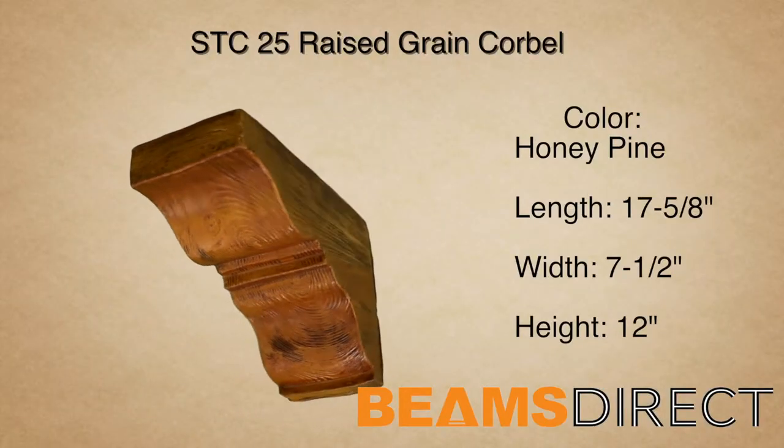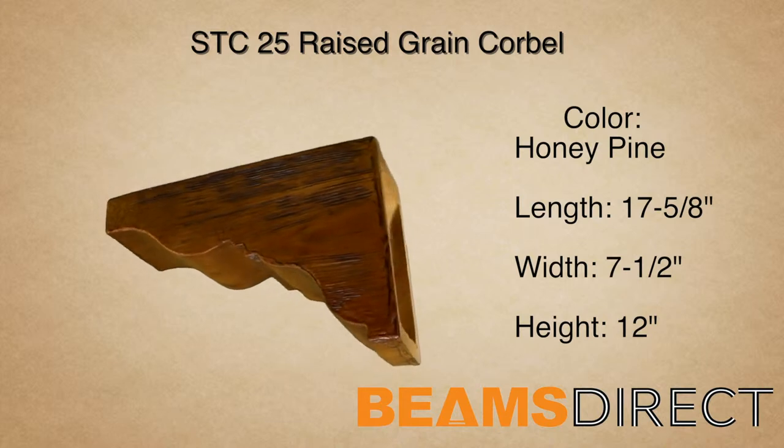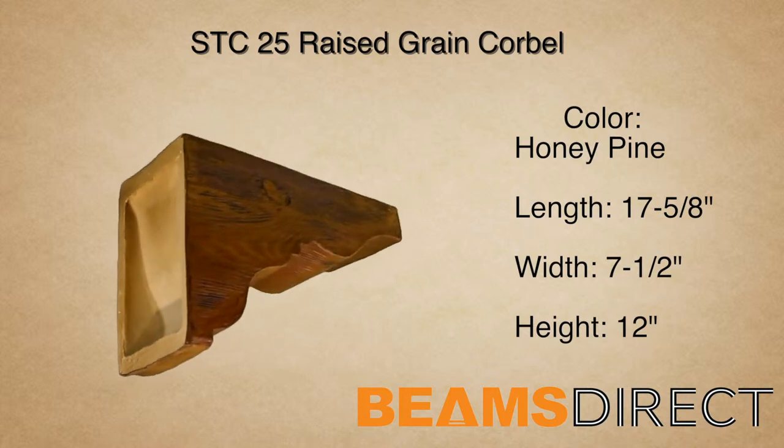This is the STC25 Raised Grain Corbel finished in our premium honey pine stain. It measures 17 and 5 eighths inches long by one and a half inches wide by twelve inches high.